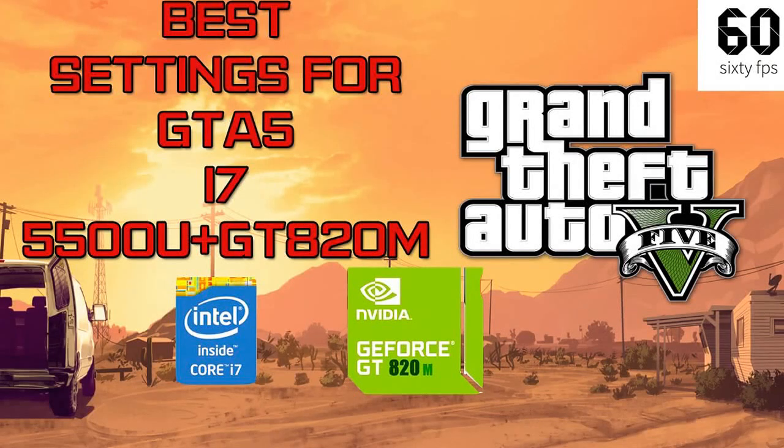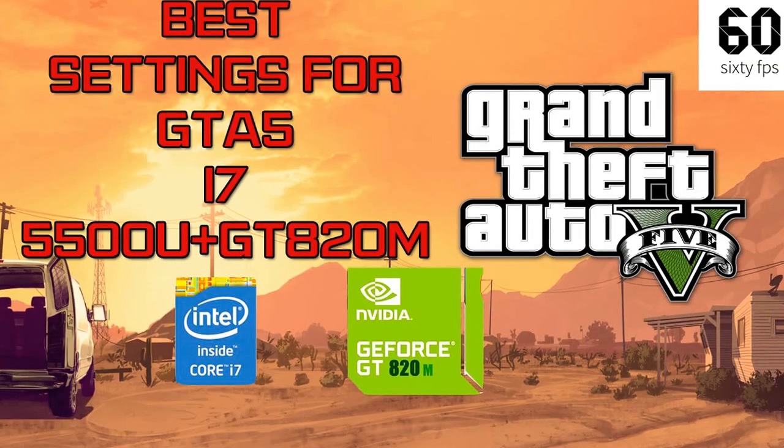Hey guys, welcome to another tutorial about nuts and bolts. Today I will give you the best settings for GTA 5 on the i7 5500u and GTX 920M. If you like my video, please hit the like button and also subscribe for more tutorials. Thank you.